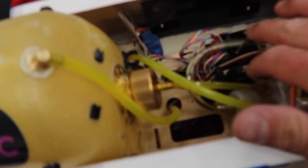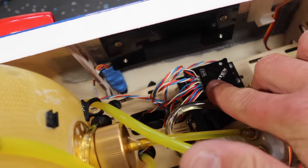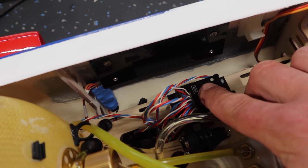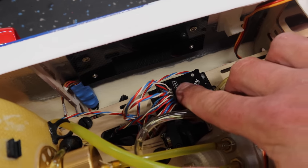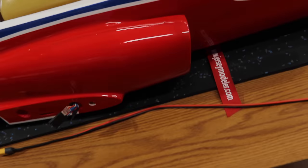The Cortex is now mounted. With this system, our primary surfaces are going through the Cortex — elevator, aileron, rudder, and nose wheel. Channels one through six are plugged into the Cortex. Now we're starting to work on our power system.